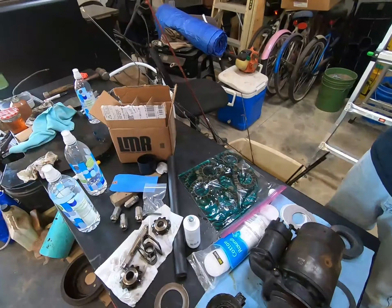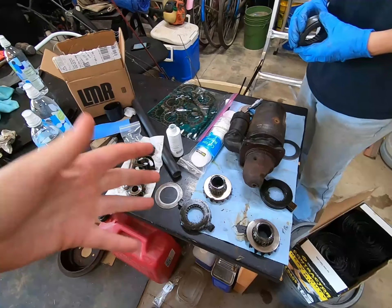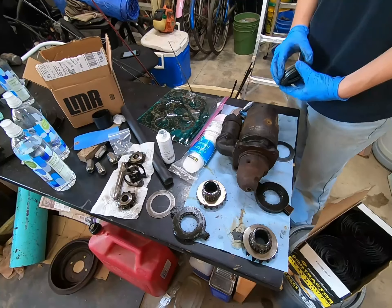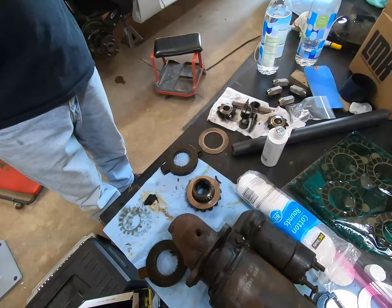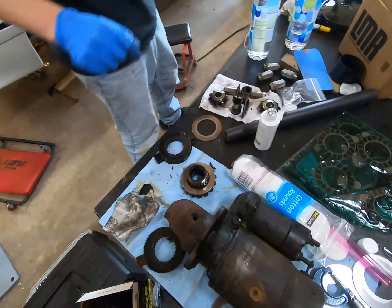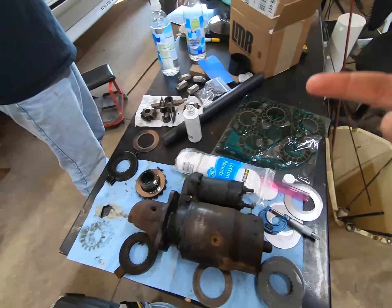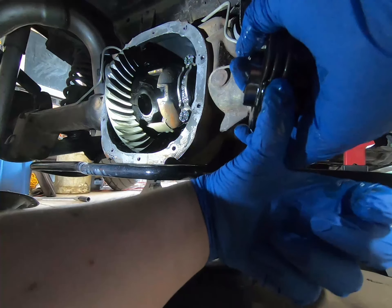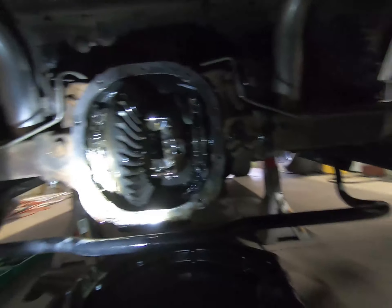We were going to do it in the same order that was on the gear originally, but then we found on LMR for these Ford Performance clutch packs they had a different order. It was on LMR's website — bottom up it goes: steel, friction, steel, steel, friction, steel, friction, shim — those being steel and those being friction, and then the shim. Now you just stick this in here with the ears lining up the tabs in the differential housing.